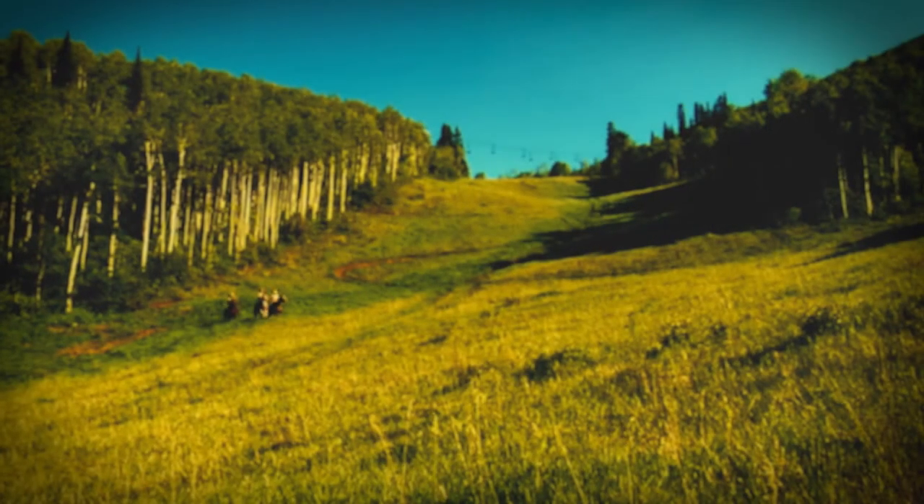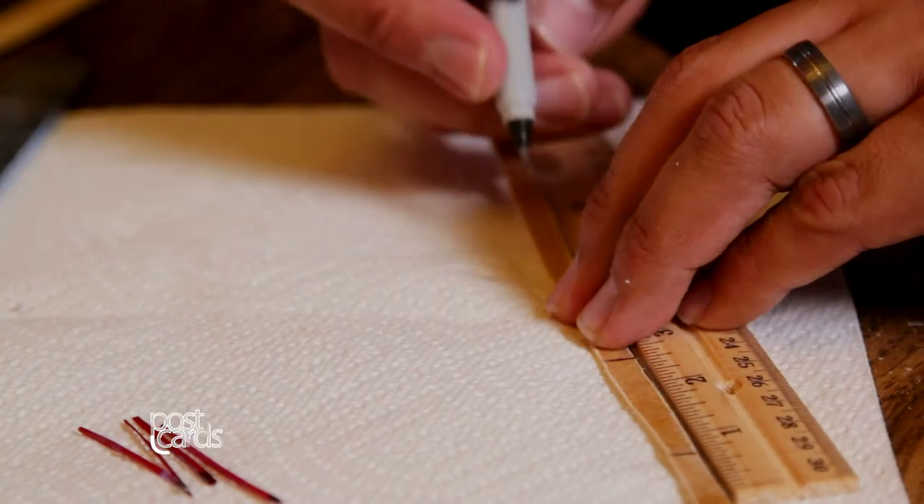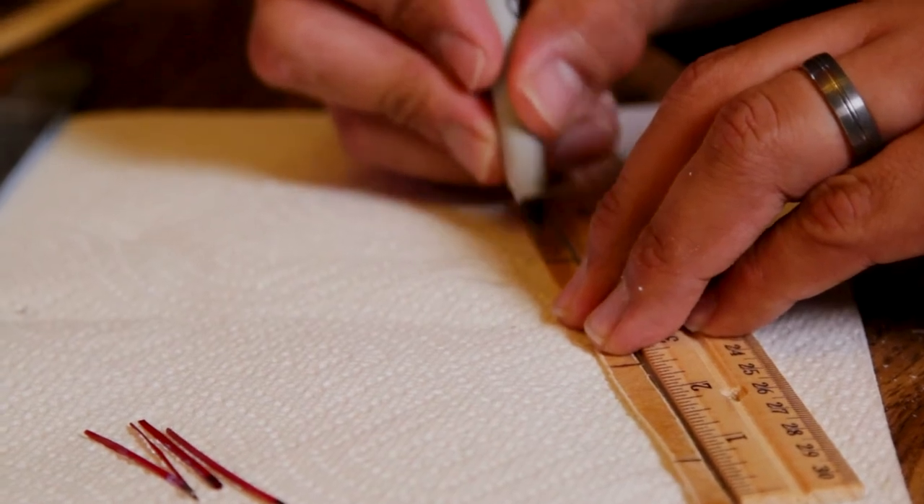First, you take a five-day journey on horseback. No, I'm kidding. So it's getting the rawhide, cutting the rawhide out, getting the porcupine quills, cleaning them, washing them, dyeing them to the colors that you want them, and then wrapping it. So it's a good process.